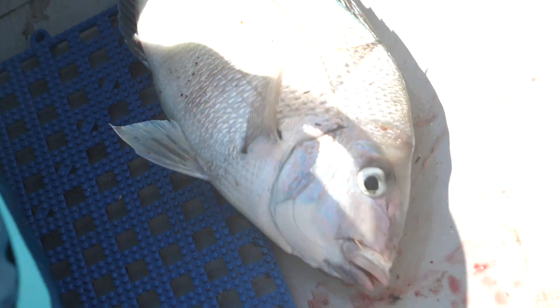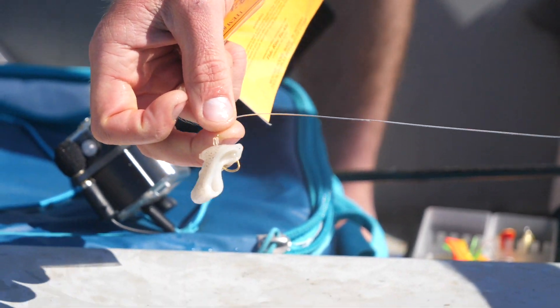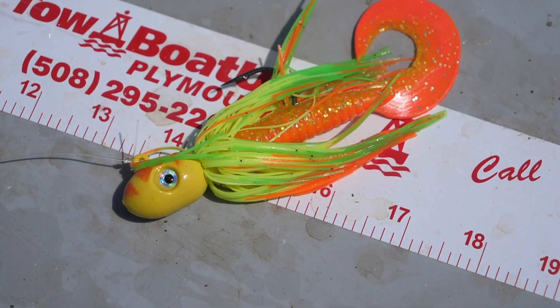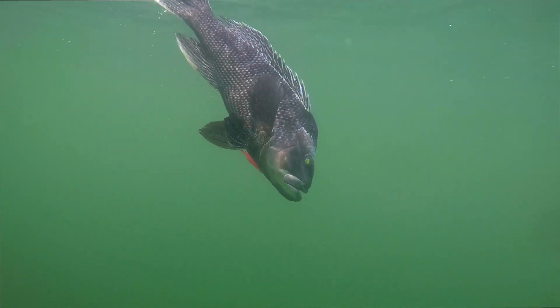In today's episode, my wife Lauren and I are having success with big scup by anchoring up over structure and using squid for bait. Now it's time to switch techniques in hopes of catching our first big black sea bass of the 2020 season.